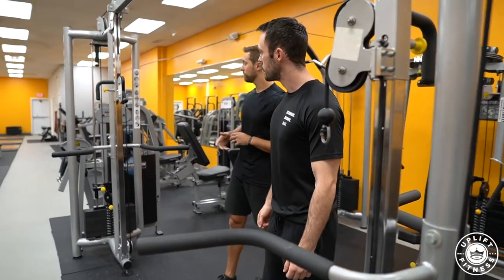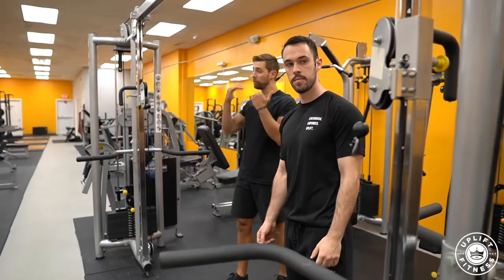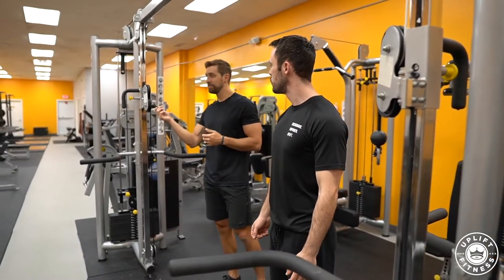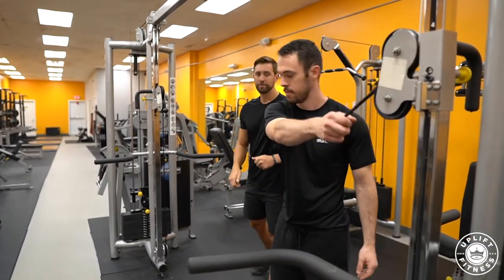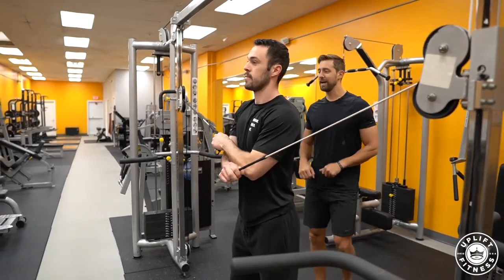The setup is very simple. Get both sides of the pulley system at a level place, typically about right at your chin or neck level. I take the clips off — it's a little bit easier and a little less noisy as well. Chase is going to grab the opposite side, each one, and he's going to bring his hands out in front of him.